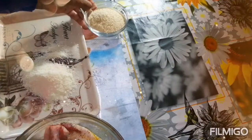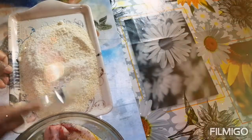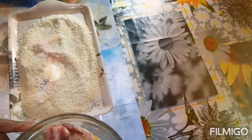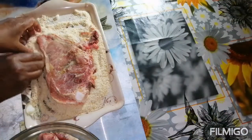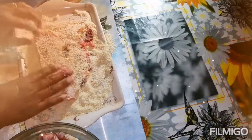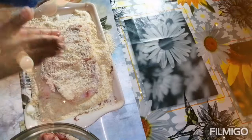So we have here the parmesan cheese and breadcrumbs — mix them together. Then coat it very, very well with the breadcrumbs, folding and pressing it evenly all around.